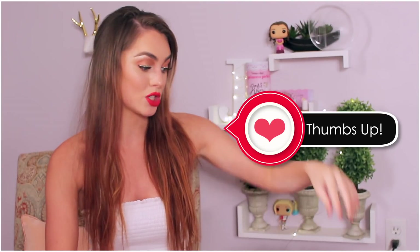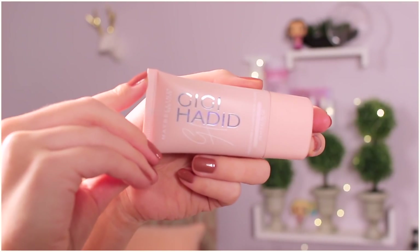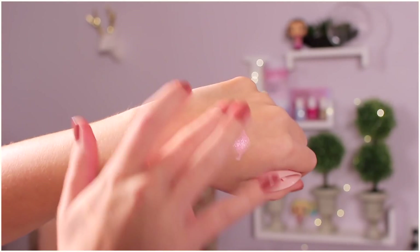And now for my top picks. First up, for sure, the liquid illuminator — this one is in the shade iridescent, and it has a gorgeous pink sheen to it, but it's not super cool-toned. I think this would be flattering on everybody. Something rare — I didn't even wear blush today. Usually I pile on the blush because I love that really pretty pink fresh look, but with this I just pat it over my whole cheek area and got that color I wanted, but it's more subtle and super dewy. I think this is beautiful and would look gorgeous mixed into foundation as well.